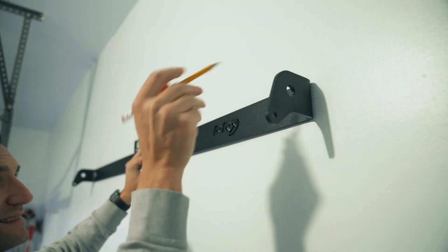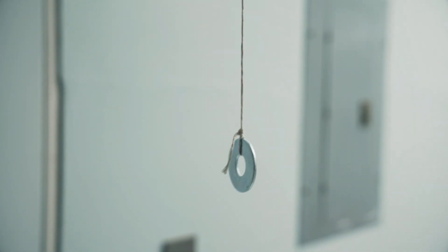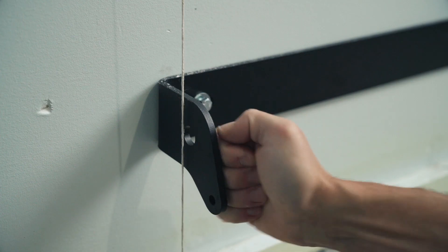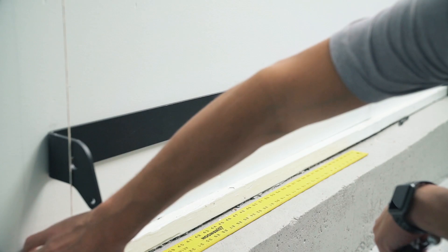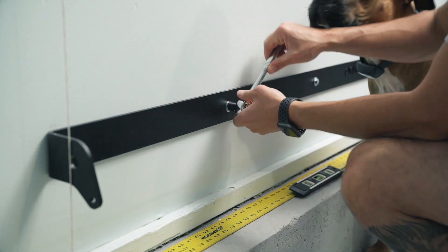Do the same with the top bracket — ensure it's fully level, then tighten the lag screws fully, but don't over-tighten. Now with a plumb line (you can make your own with a string and a weight), hang the line from the left ear and align the bottom bracket. Once lined up, fully tighten the bottom bracket.